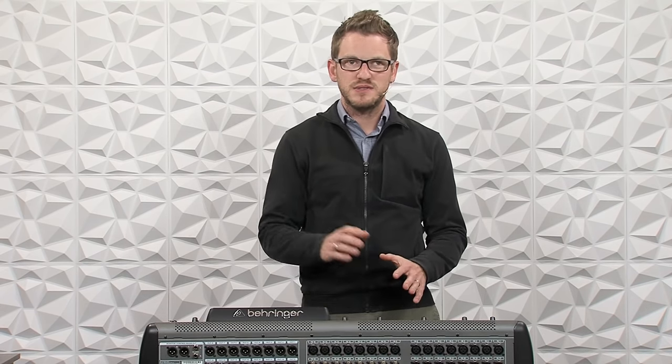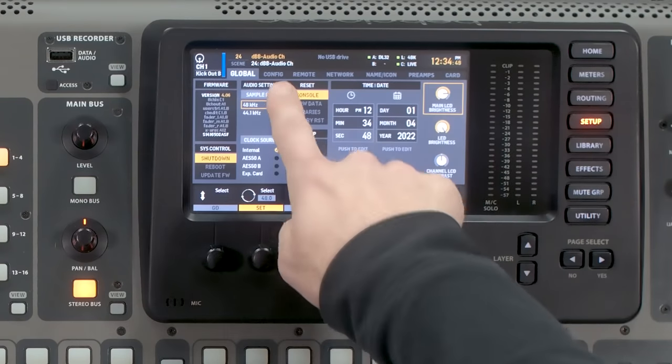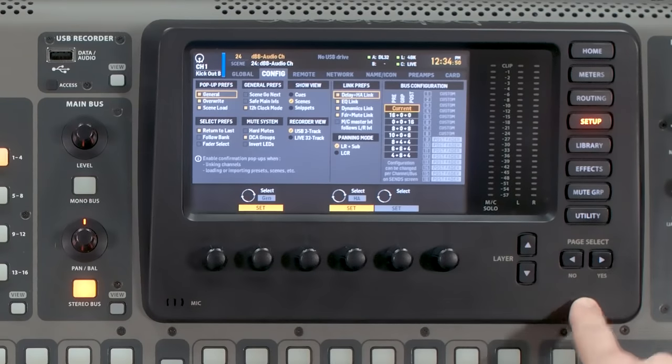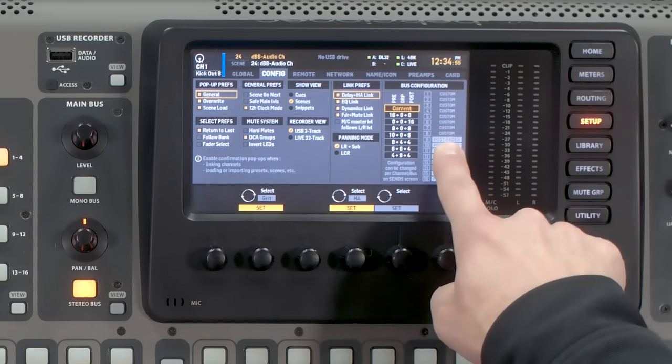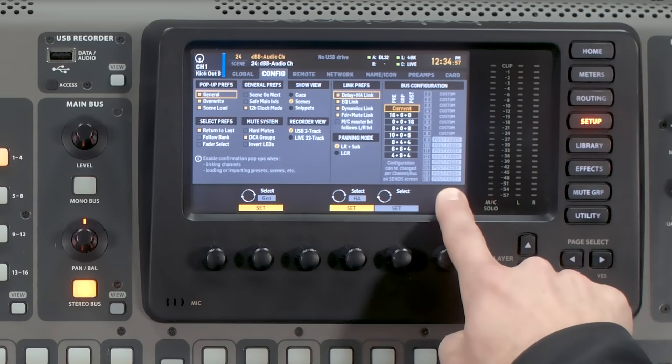There is actually one quick way of adjusting everything on the configuration of our Behringer X32 in regards to our mix buses, and that's over in the Setup menu. So let's go ahead and do that first. Go ahead and click Setup, then tab over to Config by pressing the page select. We can see that this is our current bus configuration — it says Custom and then Post Fader for the rest of these.